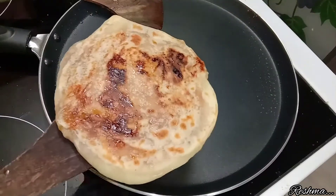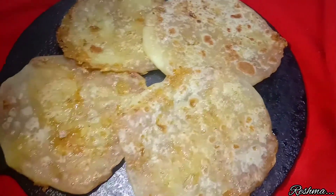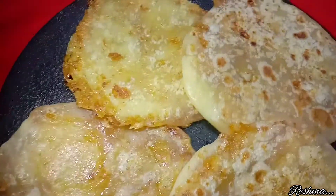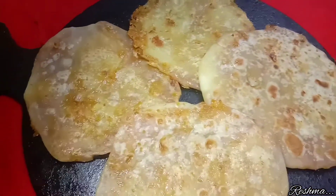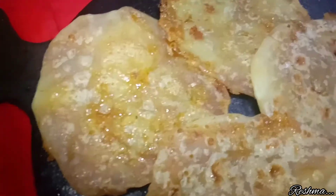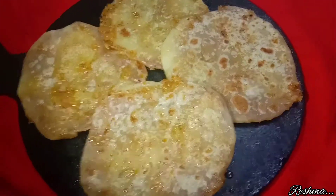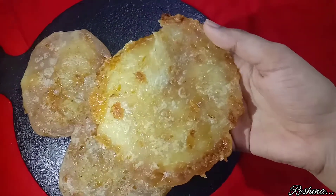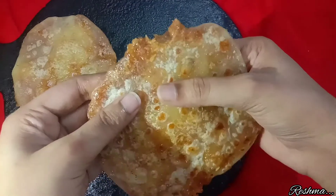Now our poli is ready to be served. A yummy street-style coconut stuffed poli is ready. It is very easy to make at home — you can try this recipe. It is really very tempting and our poli is also very soft. Give this recipe a try and enjoy!